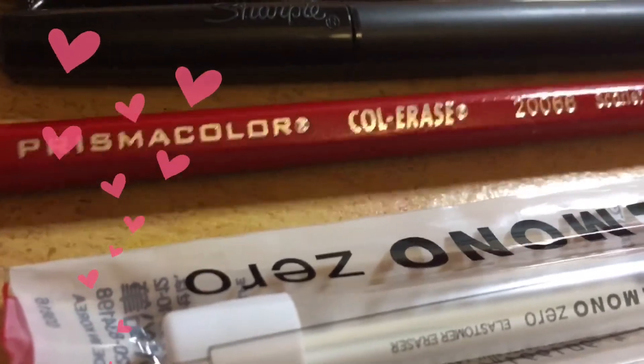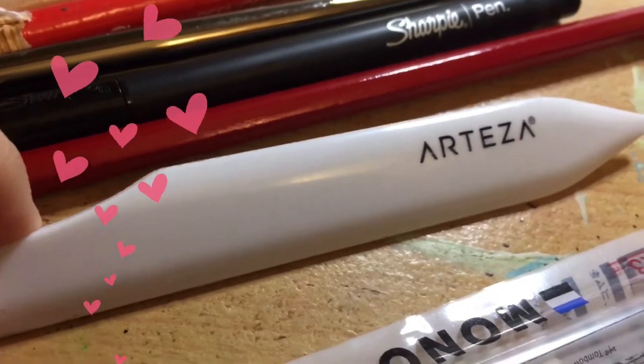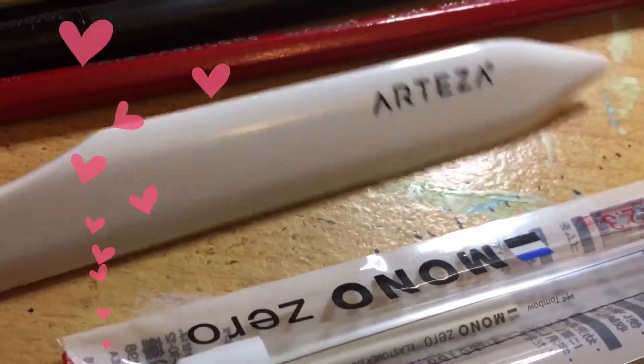I just noticed I've got a first color range Prismacolor pencil - it erases and it's in red, I can't wait to try it. And there's also a bone folding tool for when I'm making my cards to get smoother edges, and it's by Artessa.